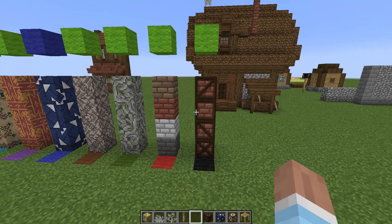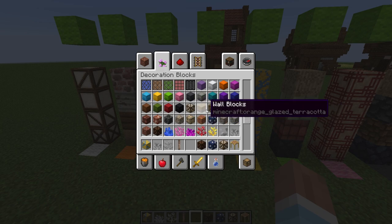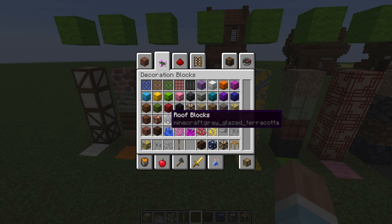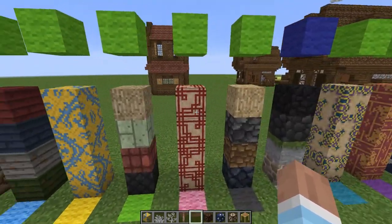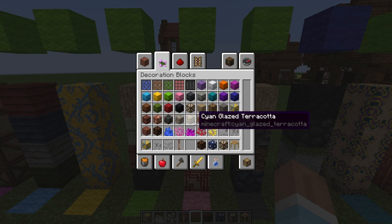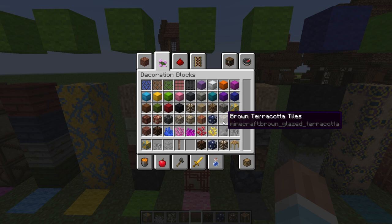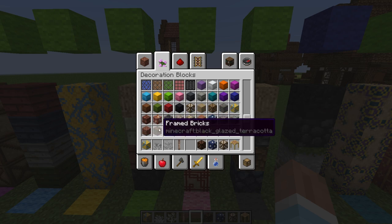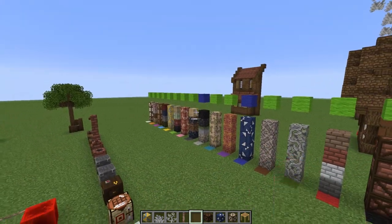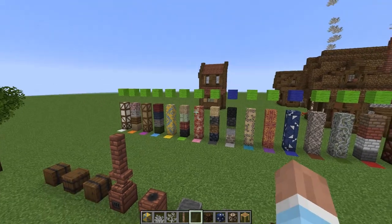This is our black glazed terracotta now. I went through and renamed everything: white Tudor wall blocks, brown Tudor painted wood, yellow terracotta tiles, roof blocks, pink glazed terracotta — I need to change the name of that one, not sure what to call it. Then roof blocks again, stone blocks, cyan glazed terracotta, red wallpaper, blue terracotta tiles, brown mossy carved stone brick blocks, and framed bricks. If you have suggestions for the ones I'm unsure about, let me know.